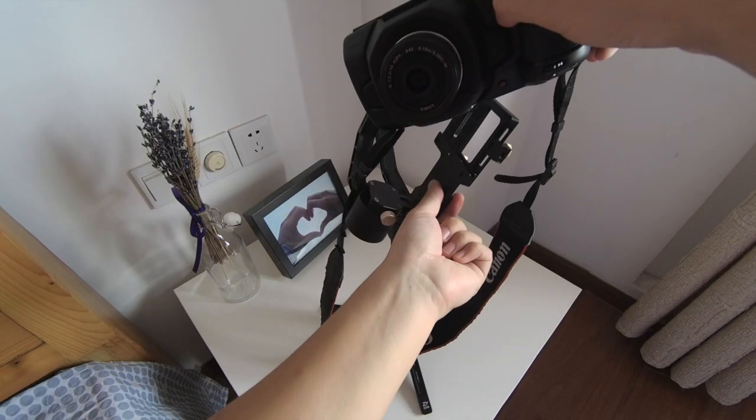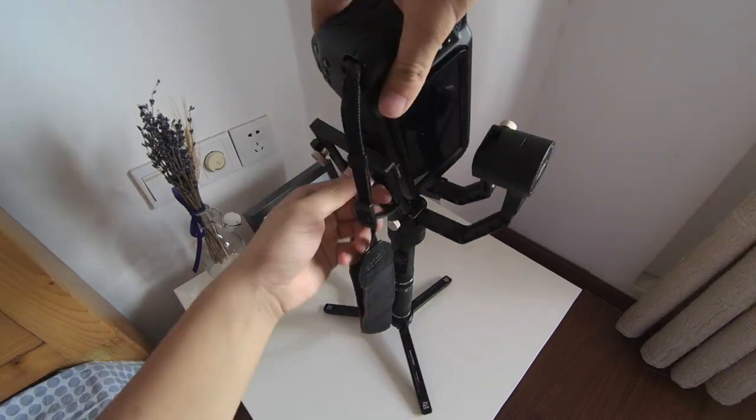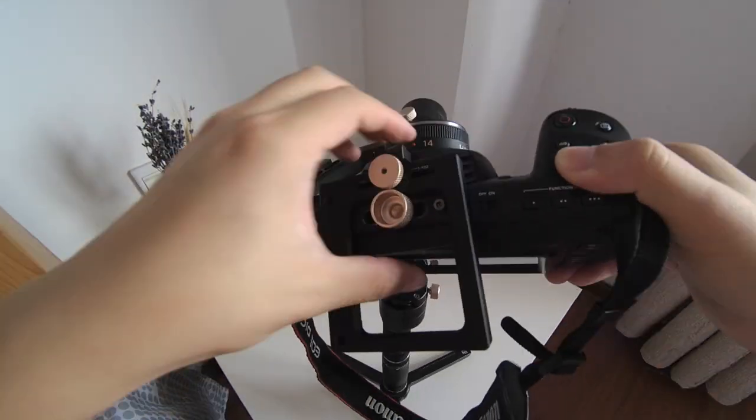I flipped the camera upside down to put it on. The top of this camera is too smooth and small, so you need to make sure the screw is very tight.